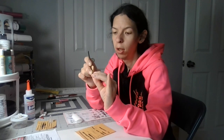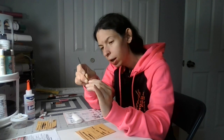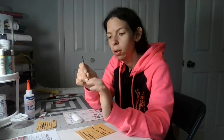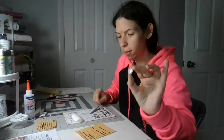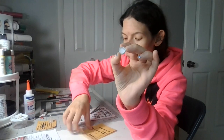Hold it down for about 30 seconds. Your circular gift box bottom should look like that.